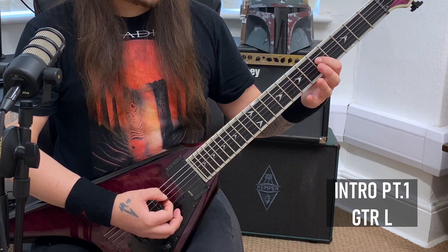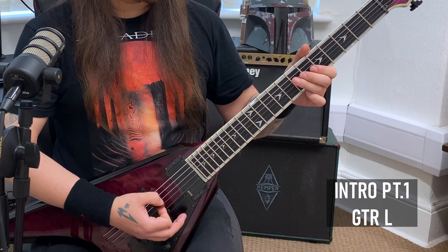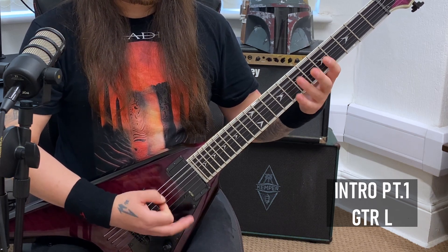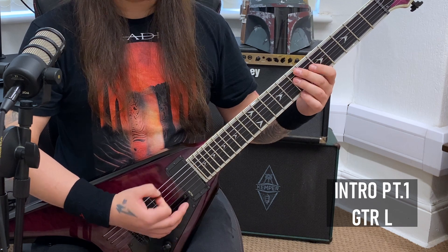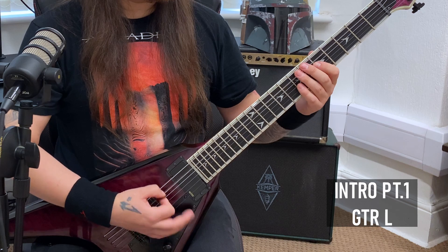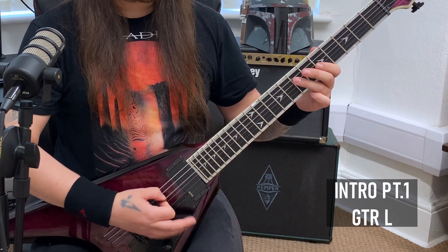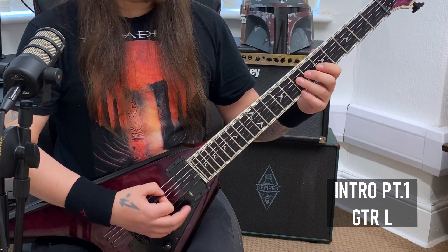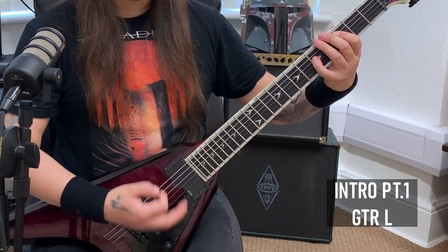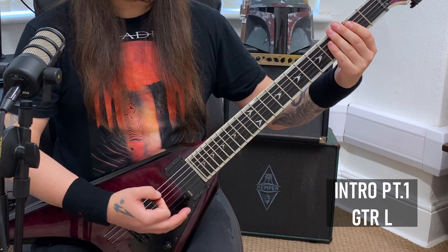Once you get to that point, you've got five on the fourth string, palm mute in the middle, and then you're going to finish on seven. Then you're going to start it again — it's the same sort of idea. Then what you've got at the end of that is a little tail.